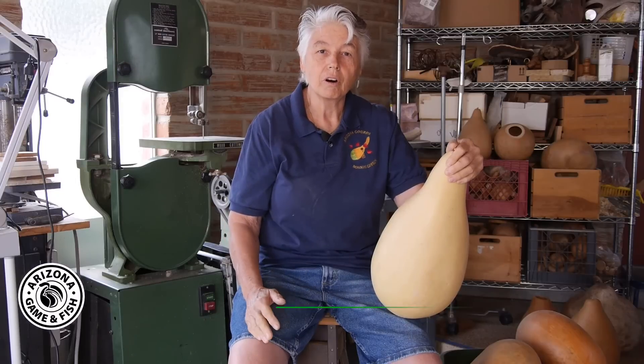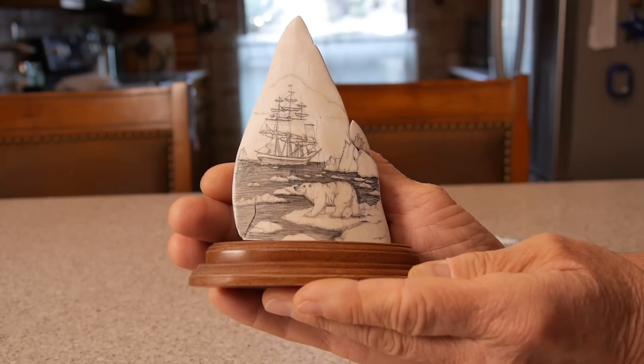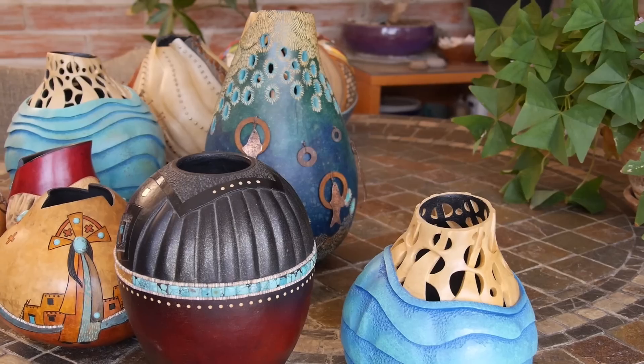I came into the gourd art field having many previous experiences. I used to do scale miniatures for a living. I did scrimshaw. I did wood carving. Anything you can think of I've probably tried at some point or another. I find myself drawn mostly to sculptural art rather than just painting.